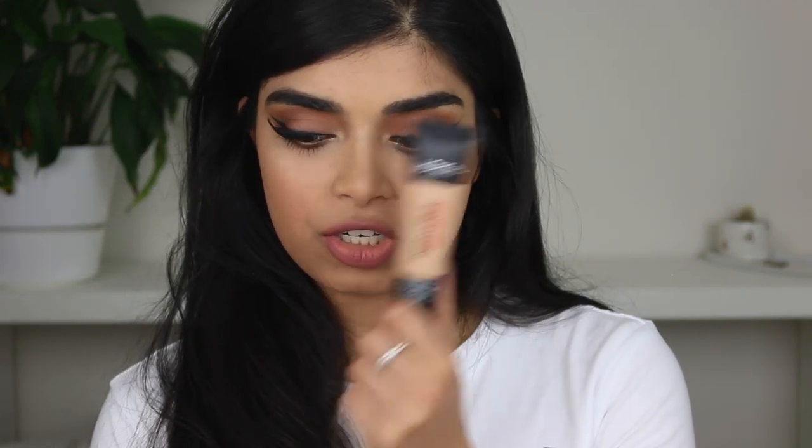I tried to replicate it as closely as possible. I used the same shadows, but things always come out different. By the way, I'm filming a first impression review video on the foundation I'm wearing — it's the L'Oreal Infallible 25 Hour Matte Foundation. I'll link it in the description box or at the end of this video if you guys want to check it out.